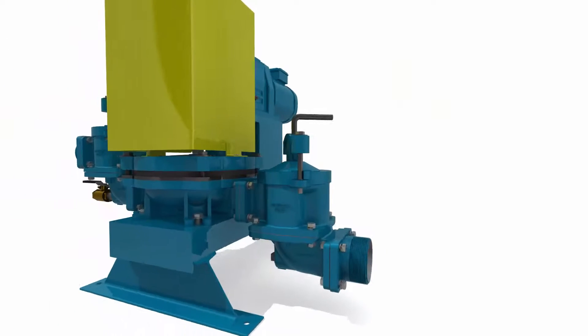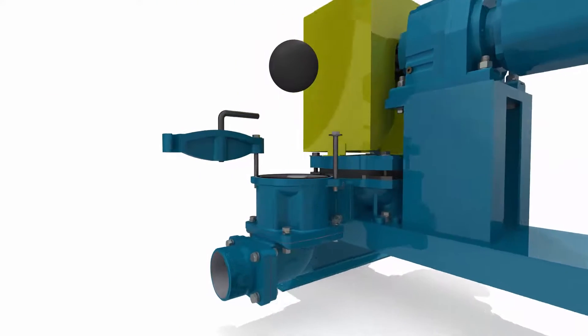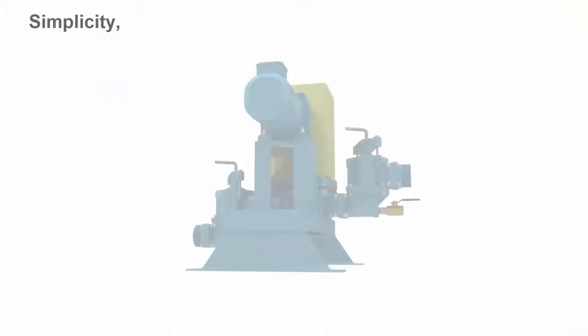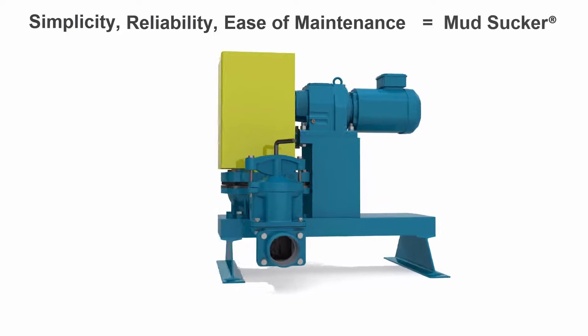Waste Group's quick release technology permits access to the ball valve and internals within seconds, to remove large debris or for general inspections. Simplicity, reliability, and ease of maintenance is at the heart of every Mudsucker pump.